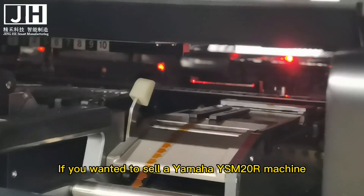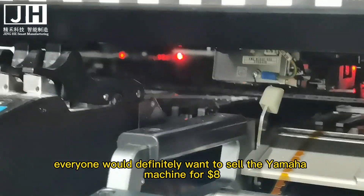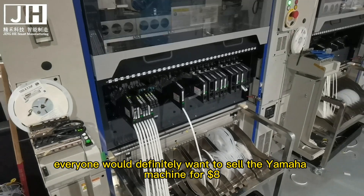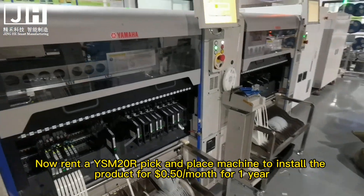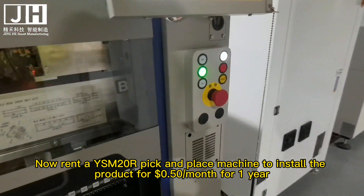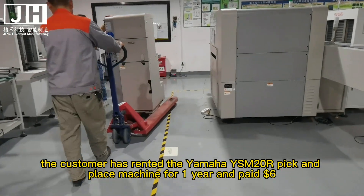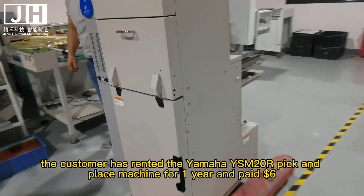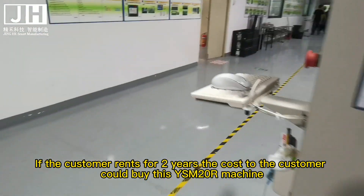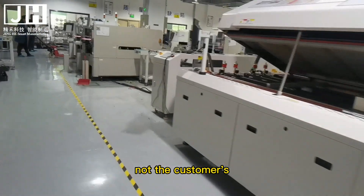Used YSM20R machines that are 4 years old are selling for $6. If you wanted to sell a Yamaha YSM20R machine, everyone would definitely want to sell it for $8. Now, renting a YSM20R machine at $0.50 per month for 1 year means the customer pays $6. If the customer rents for 2 years, the cost could have bought the machine outright — but after 2 years the machine is still someone else's, not the customer's.